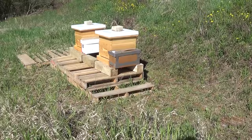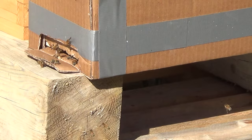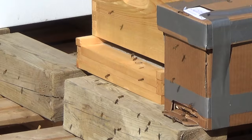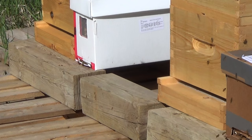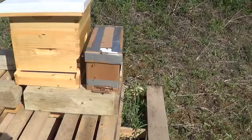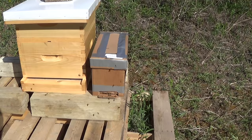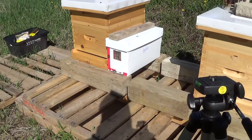It looks like one hive is a lot more active than the other right now. I'll have a look and zoom in. It's a little warmer now with the sunshine — still only about 8 degrees Celsius, high 40s in Fahrenheit. I'm going to move them over to their permanent hives today. Here's another view of how different the hives are as far as activity — this one's really buzzing, this one's a lot quieter.